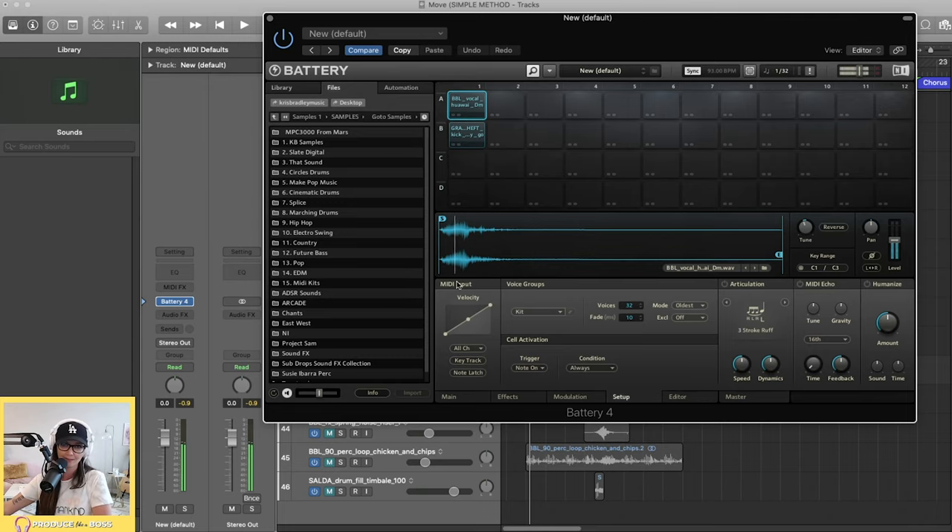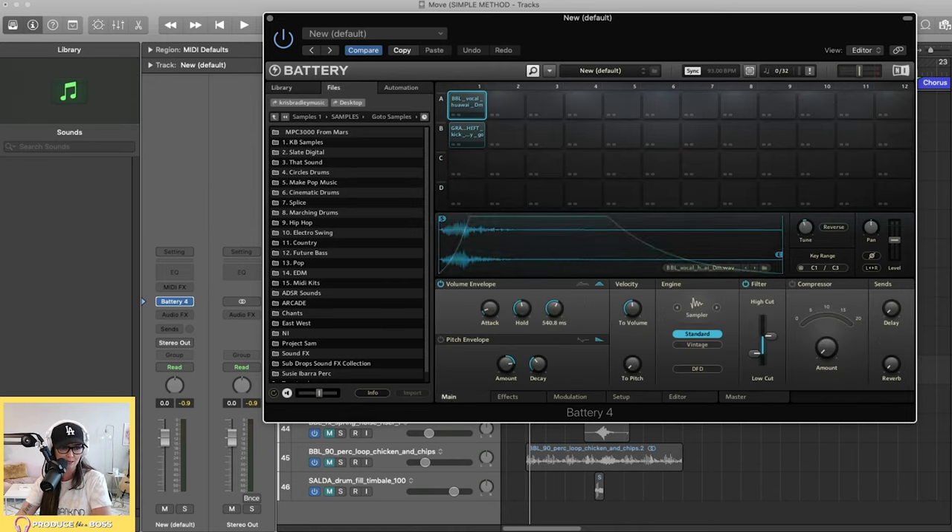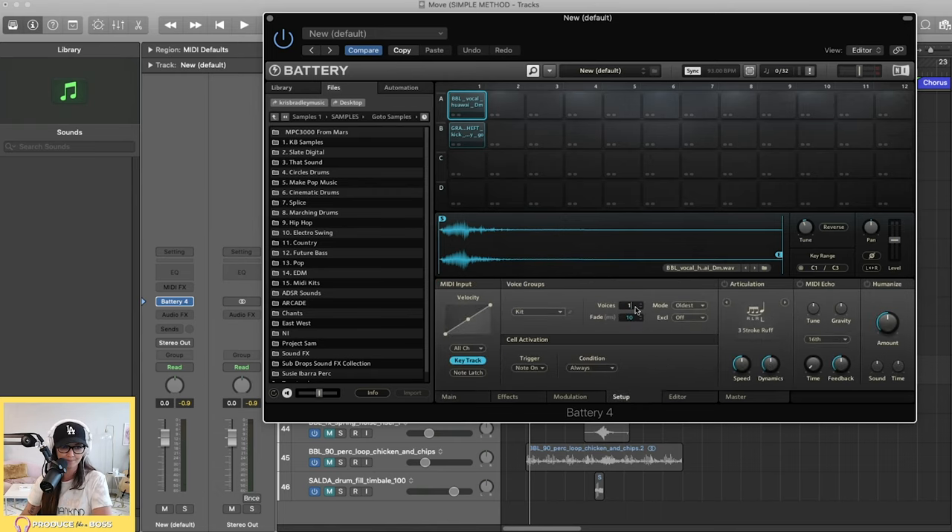Now let's look at the Setup tab. If I want to take this vocal sample and play it like a keyboard — mapping it across musical keys — I just turn on Key Track and set my key range from C1 up to wherever I want, like C3. Now as I push keys on my keyboard it goes up in pitch. If you don't want longer samples to run into each other, go into Setup and change Voices to 1 — and you'll hear it cut off the previous sample before the next one plays.